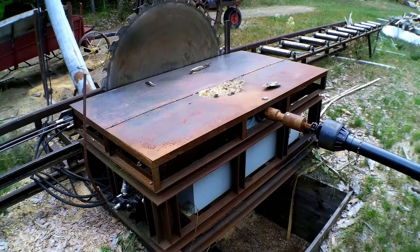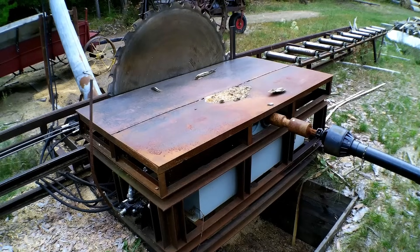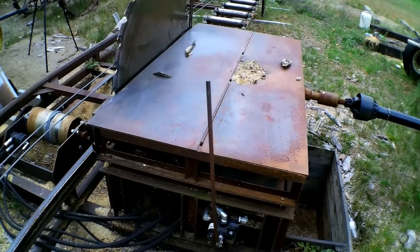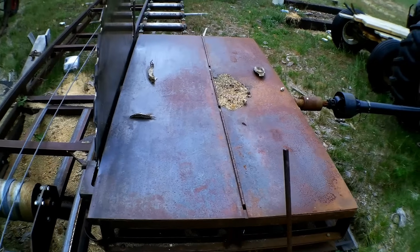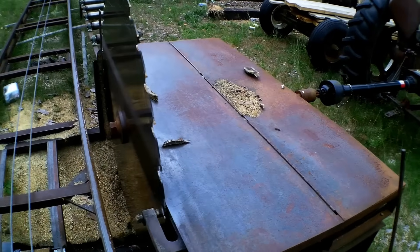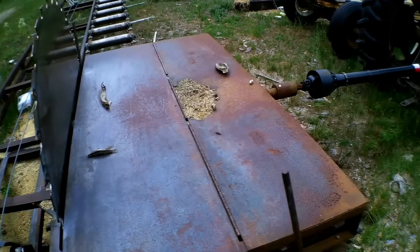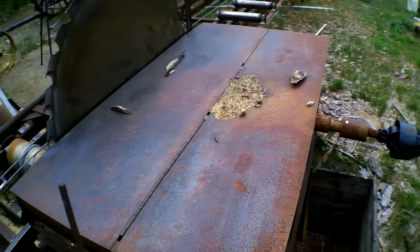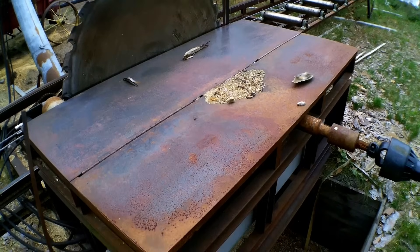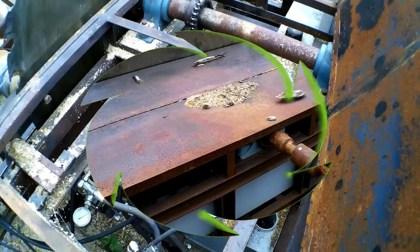This part here that holds the blade, all the hydraulics, and the arbor shaft is called the husk, and this is what does all the work. Inside the cover there is the hydraulic pump, the hydraulic tank, the saw arbor, and the saw collars. There's a video on my channel about saw collars and how we machine those, but let me open this up and show you exactly how we set this up as far as the drive.